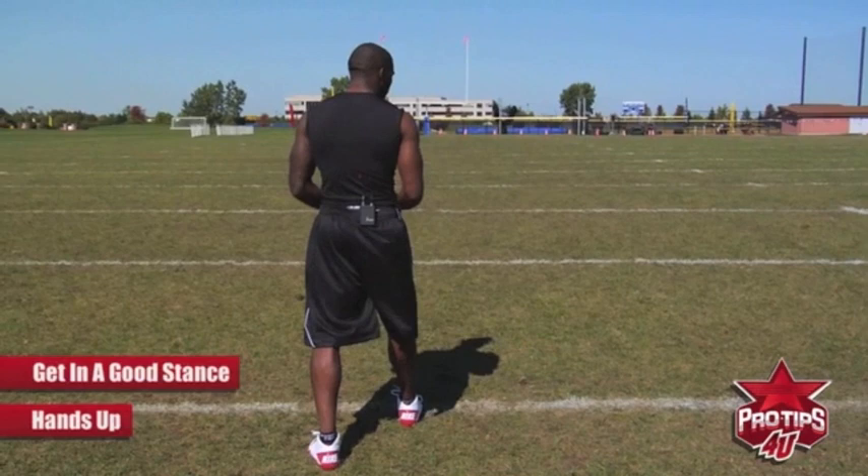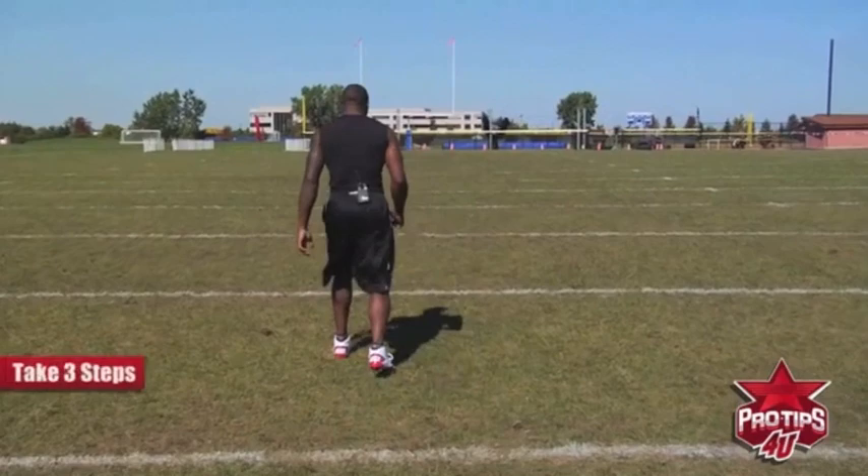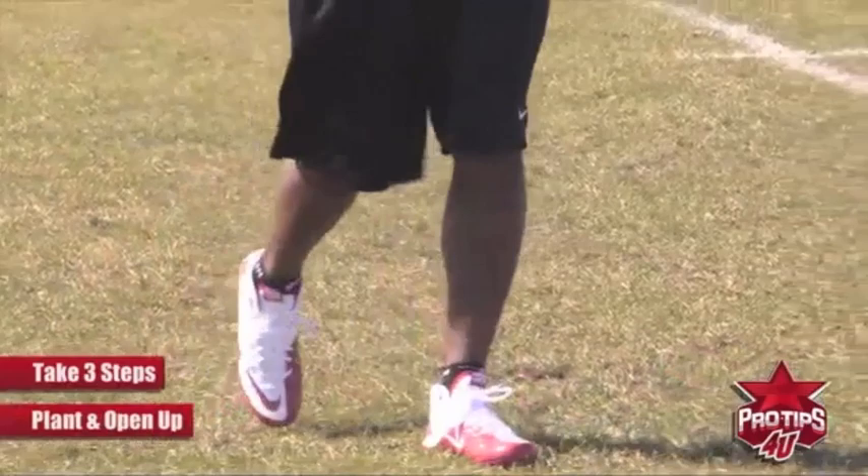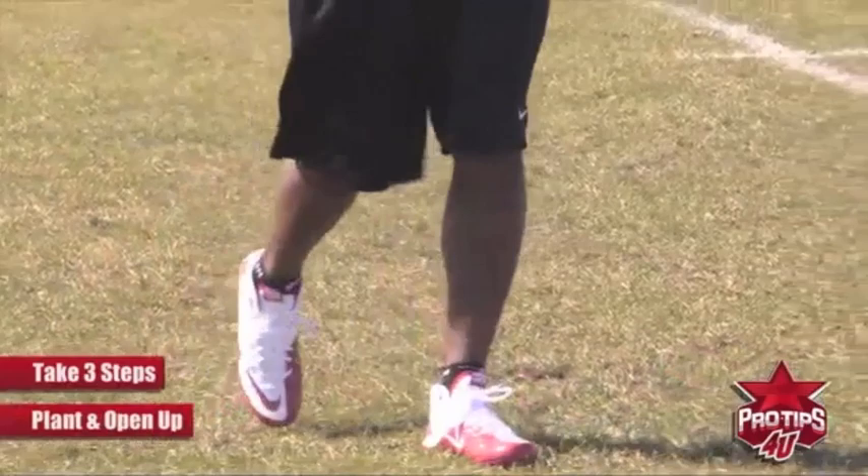A slant route is simply just three steps — one, two, three. I want to plant on this foot and I want to open this one up so when I'm coming in, I have a good angle for the ball. And I look it in and I catch it.